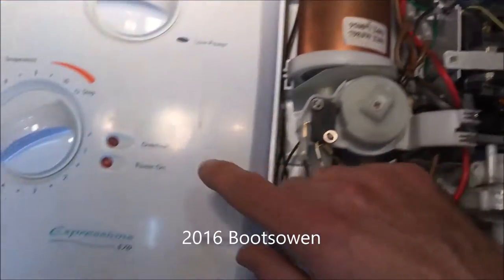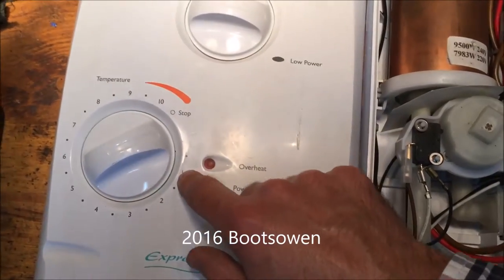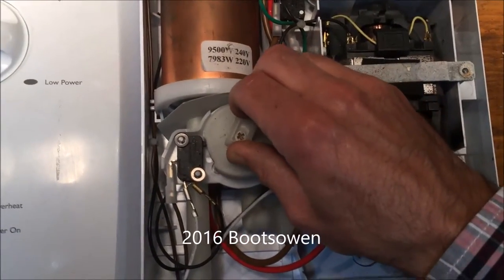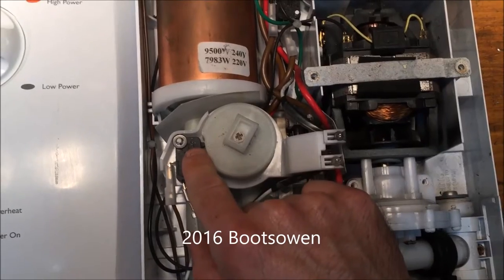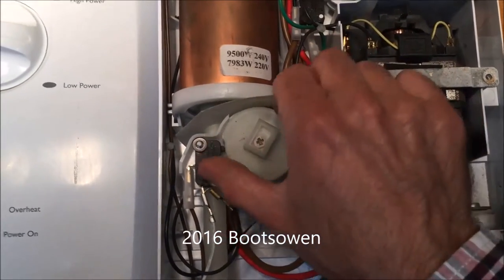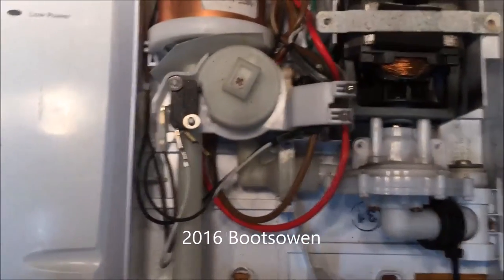Down here you've got the stop — 10, 9, 8, 7, 6, 5, 4, 3, 2, 1 — temperature dial. What it does is it drives this knob here. So if it's set at 10 now, the micro switch is pushed out in the off position.